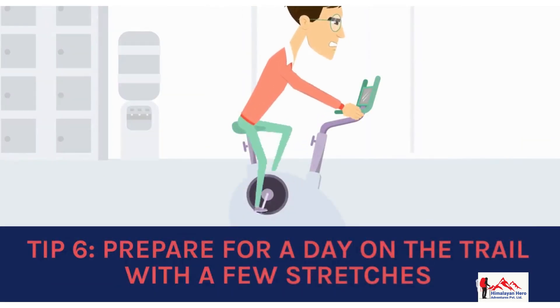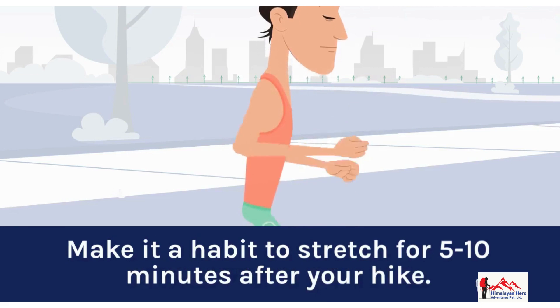Tip 6: Prepare for a day on the trail with a few stretches. Make it a habit to stretch for 5-10 minutes after your hike.